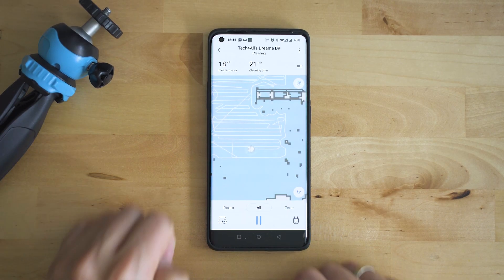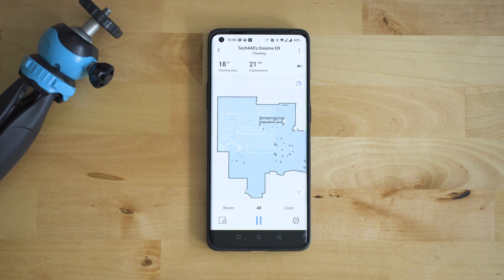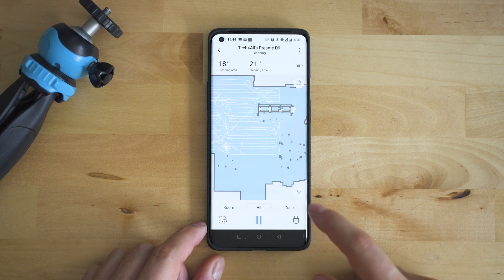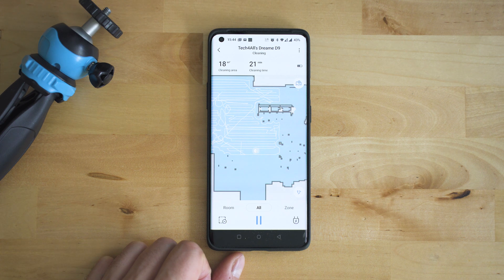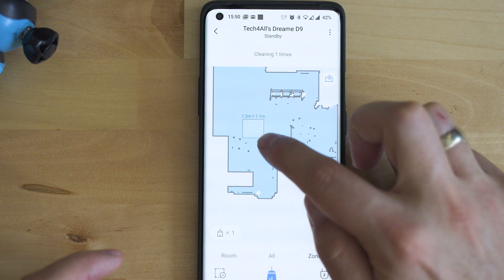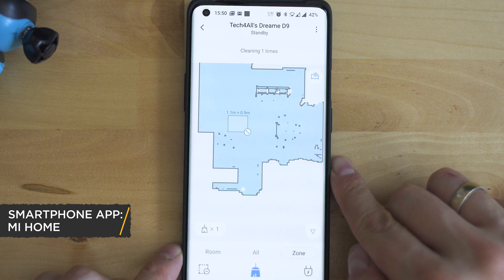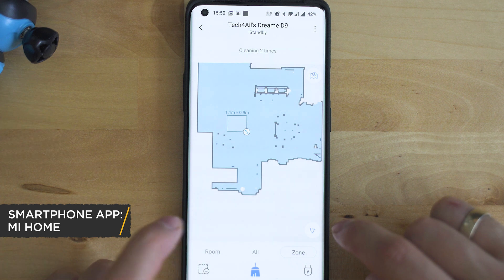Let me say a few words about the app. It's the well-known Mi Home companion, supported for both Android and iOS. I used the same app for the Roborock S5 and the configuration flow and features seem more or less the same, though with a bit fewer features for the D9. The robot launched with just single-map support — the promised multi-floor library is still expected as a firmware update. The rest of the functions work: you can see how the map is edited, define cleaning zones and no-go zones, and restrict or limit the vacuum's access to certain areas.